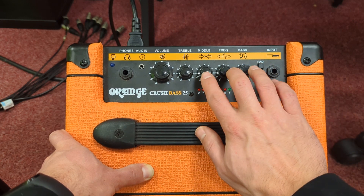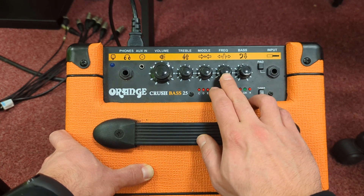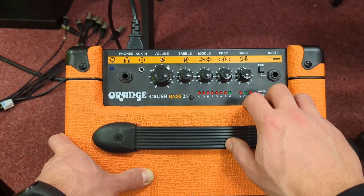You then have EQ controls: middle, treble, and bass. The middle allows you to boost and cut specific frequencies, whereas the treble and the bass are shelves.